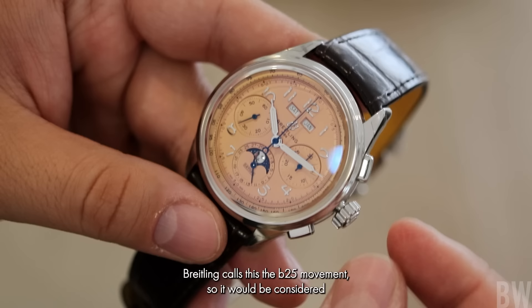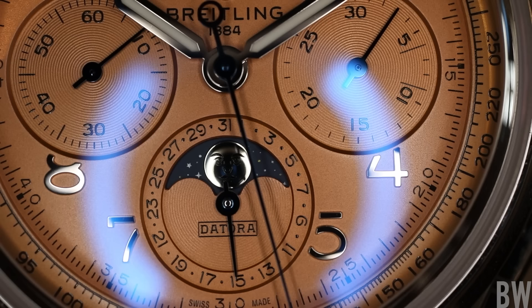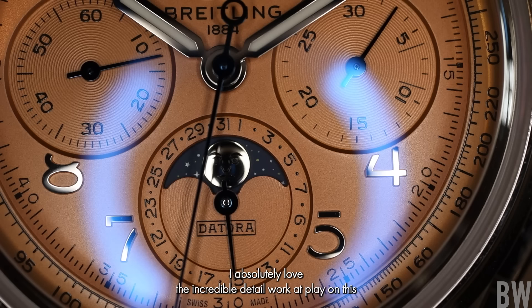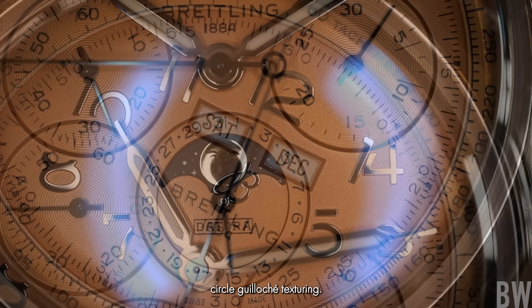Breitling calls this the B25 movement, so it would be considered an in-house movement even though it's Concepto-based, so it will qualify for the five-year warranty with the additional two-year extension option. I absolutely love the incredible detail work at play on this beautiful copper dial. I love the triple-step apertures for your day and month. I love the sunken sub-registers with the faint concentric circle guilloche texturing.